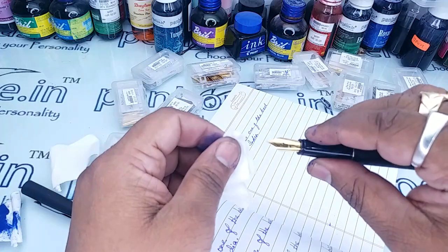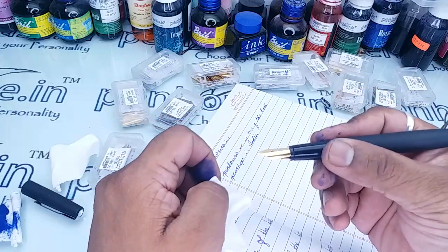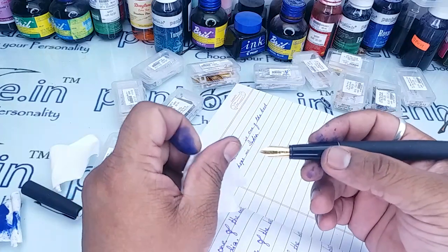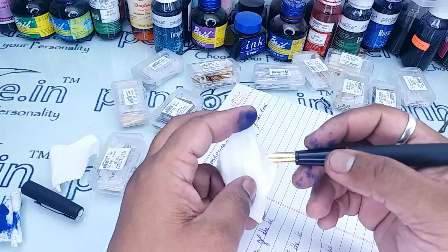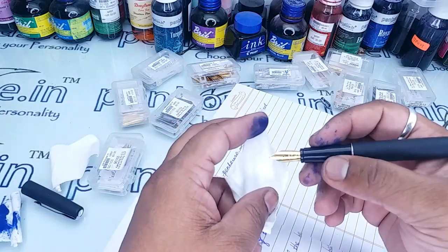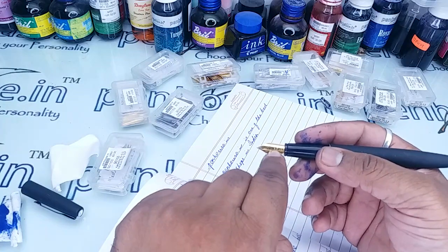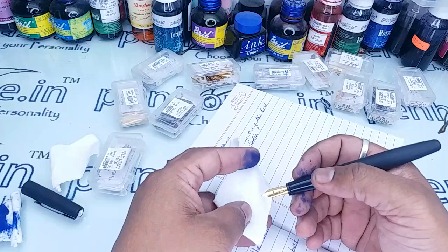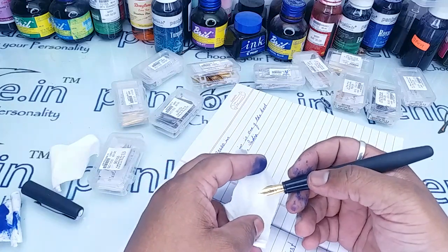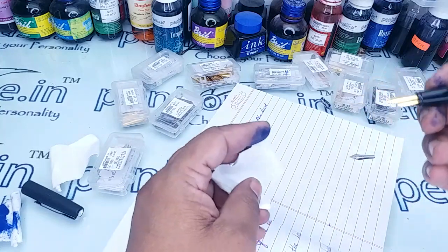Now I have fitted the number 8 nib. With number 8, the variations are fewer — you have fine and medium only; you will not get broad. But there is a dual tone nib in number 8. In number 5.5 you have all three variations: dual tone, gold plated, silver plated, and SSF nibs as well.